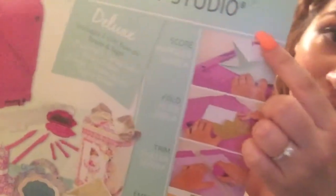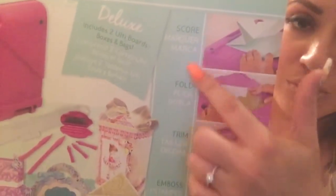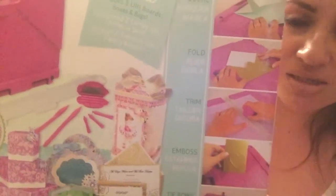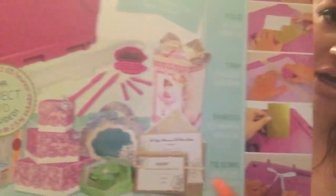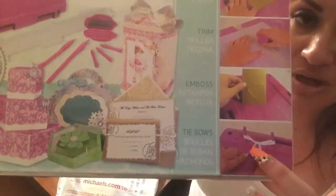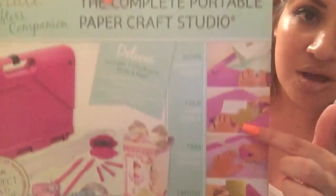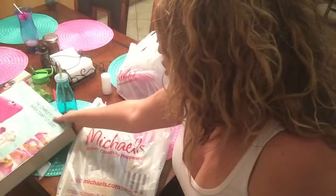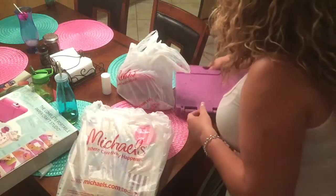I was super intrigued — even if it wasn't that great, it comes with all this stuff. It can score your paper so you can fold it evenly, it's got a trimmer inside, it embosses, helps you fold envelopes and make boxes, and helps you tie bows — even really tiny bows. I thought at least a couple of the tools would make it worth the $25. But when I got it home and opened it up and researched it online, I was like, oh my god, this thing is so cool.